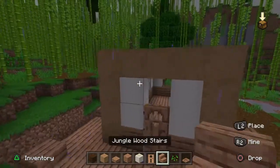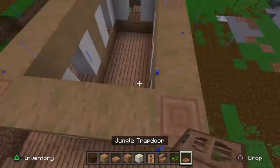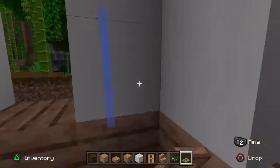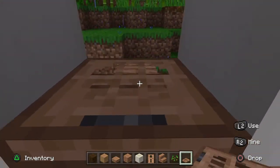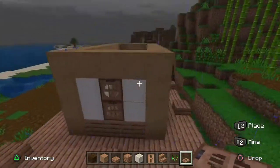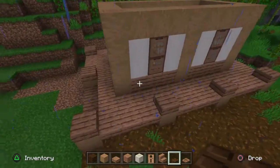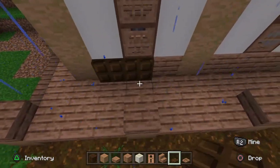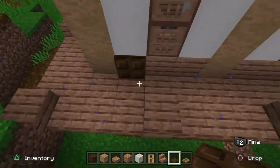Once you have that in, go ahead and place your upside-down jungle stair right there at the front. Then go in with your jungle trapdoor and fill it in like so. If you don't want your platform to be as big as I've made it, you can use trapdoors all the way around like I'm doing right now to give it the effect of a little window sill.